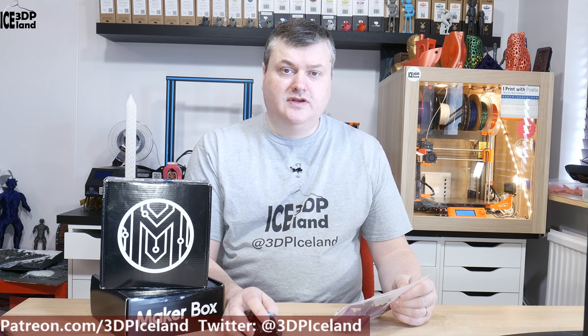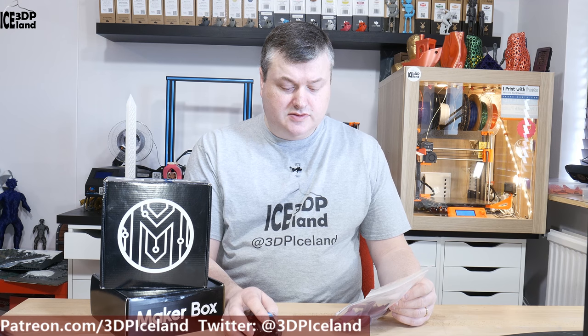Hello, my name is Martin and this is 3D Printing Arts Land. In this episode of Megabox Mondays, I'm gonna have a look at the PETG filament from KVP, or Keen Village Plastics.